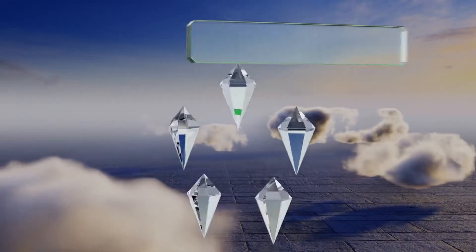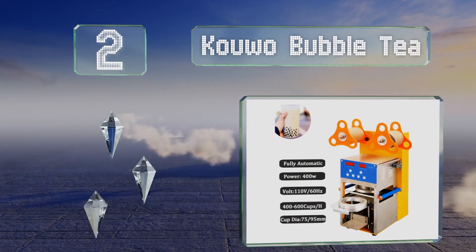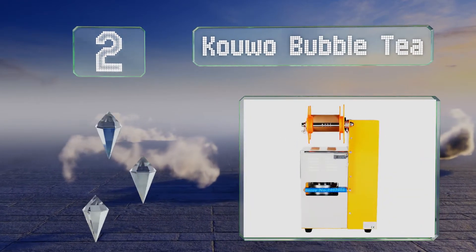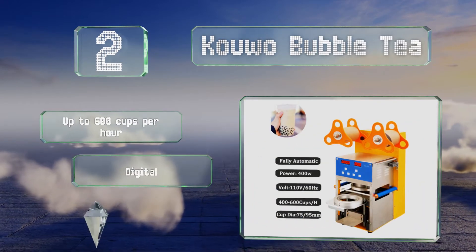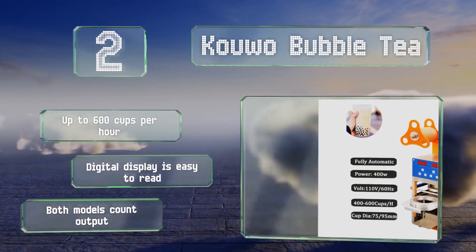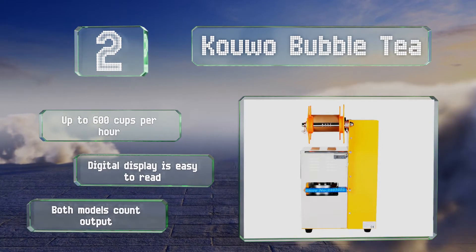At number two, the Kuwo Bubble Tea is available in two versions: a semi-automatic that's capable of accommodating several plastic cups, and a fully automatic one that ejects the finished product without requiring any push or pull. It can handle up to 600 cups per hour and its digital display is easy to read. Both models count the output.